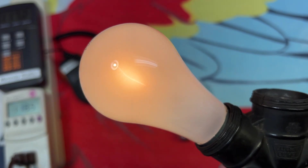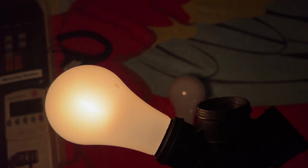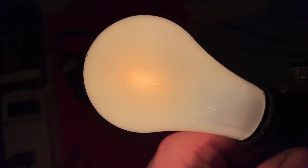Sounds very Sylvania. GE did a similar thing too, so whatever. We'll go ahead and turn off the main lights here and appreciate that filament for a minute. Very cool. Very fragile as well.